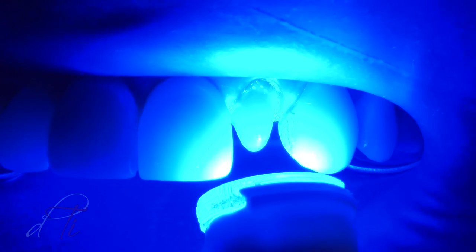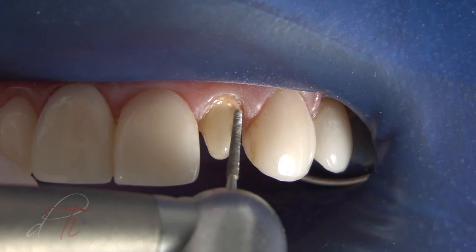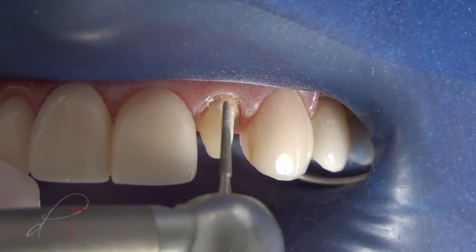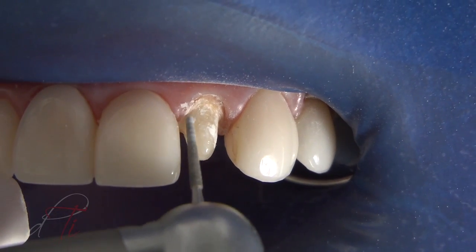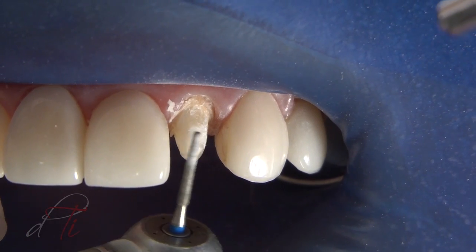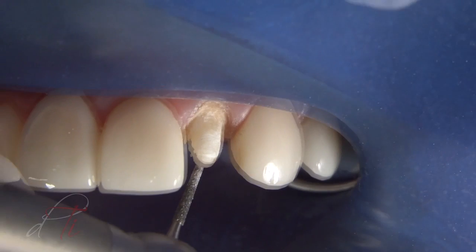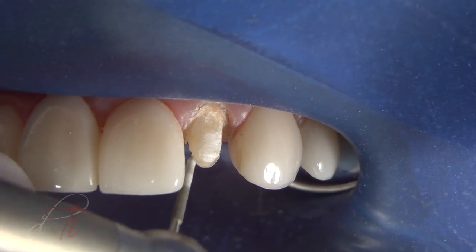Rebuilda DC is a dual-curing, radiopaque, fluoride-containing, flowable composite. The preparation is completed using a round-ended, tapered diamond burr — a 6850 by Brassler. The existing preparation was modified for an all-ceramic restoration with a circumferential chamfer margin. By achieving optimal geometric form during the sculpting stages, finishing of the composite is minimized, which can improve the physical and mechanical characteristics of the abutment.